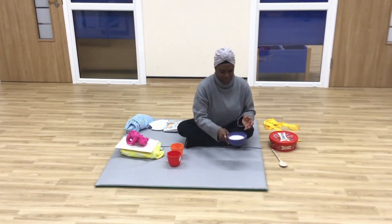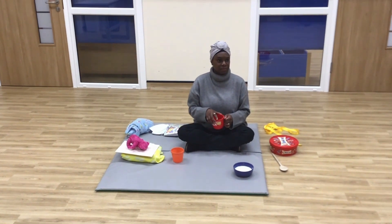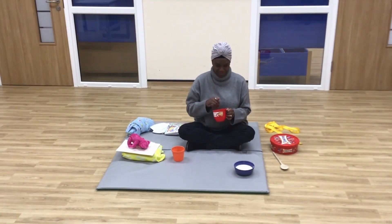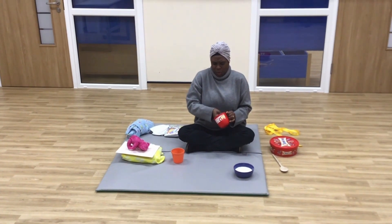She tasted the second bowl. Yuck, too cold! Have your child put their hands into the bowl of cold porridge. You could put ice cubes in the bowl to make it really cold.